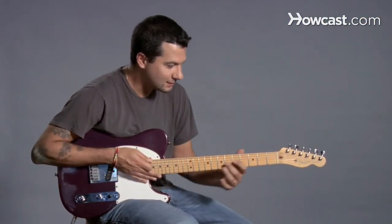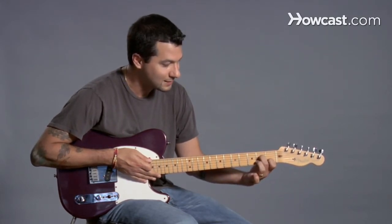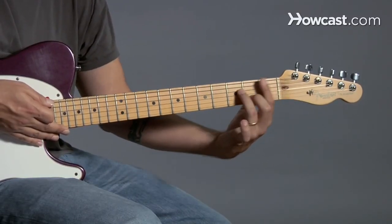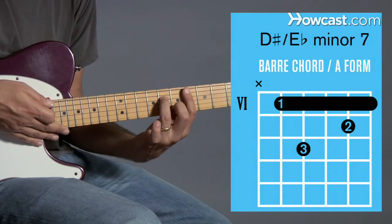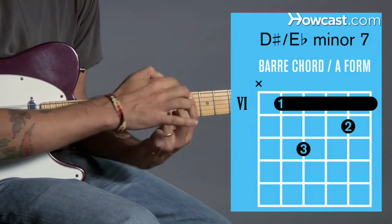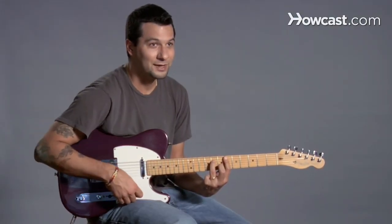We can take the same idea but this time with an A form. Taking Am7, flipping it around so the first finger is free, and moving that up to the 6th fret — here's that Am7 shape, but now we've turned it into D sharp minor 7 or Eb minor 7.